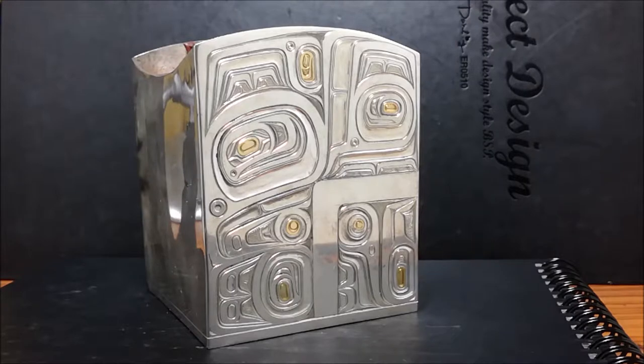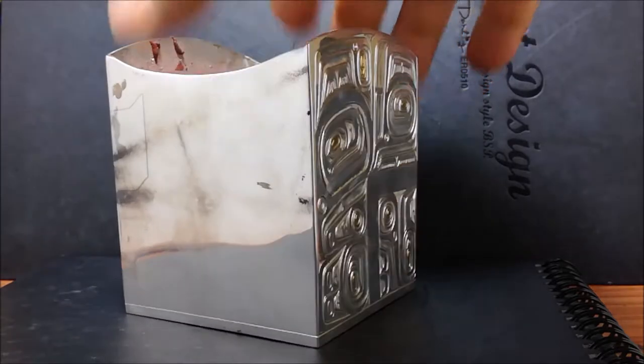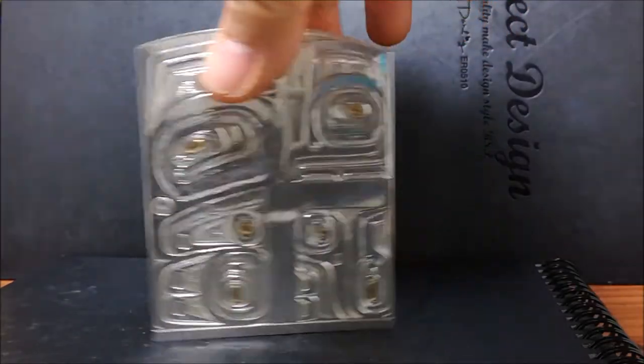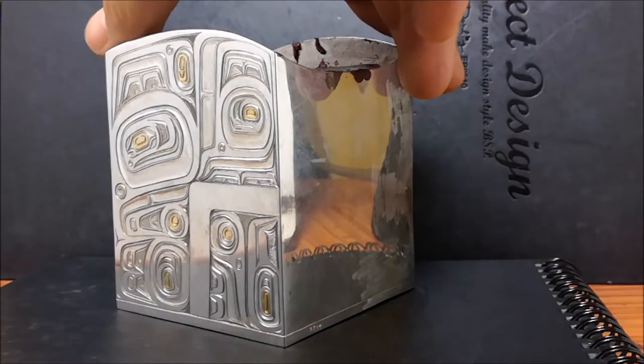I'm going to be discussing this silver hand engraved box that I'm working on. I've just finished the first side. This box is 3 inches by 3 and 3 quarters. There's a side, the front which I've just finished engraving, and the other side. When it's finished, all four sides will be fully hand engraved.